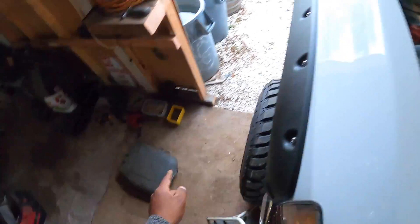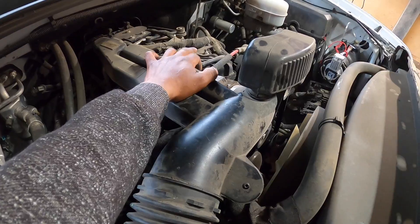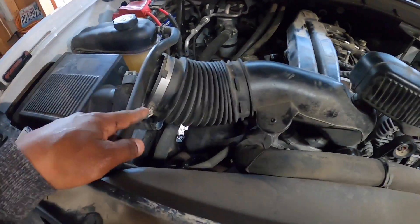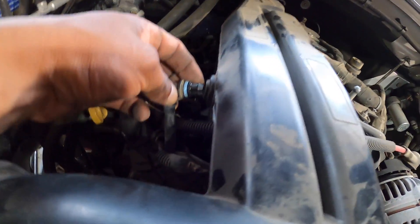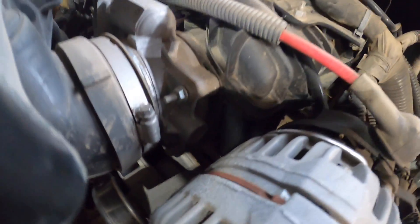I removed the cover that goes up here — it pops up super simple, just held on by little clips. I loosened this right here, it's a flat head that goes into the air box. This had a little clip down here — just pull up on it. Same thing with this right here, it goes in there — pull that out, remove the flat head, and this comes out.